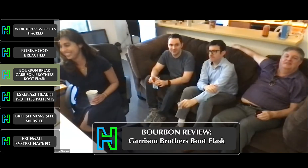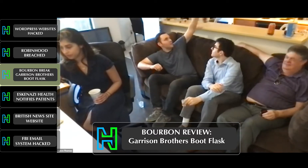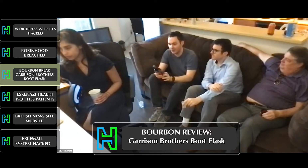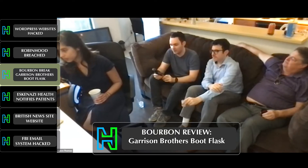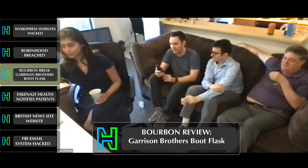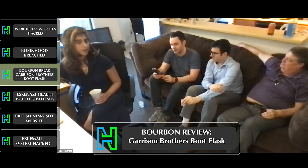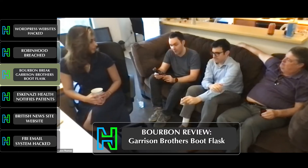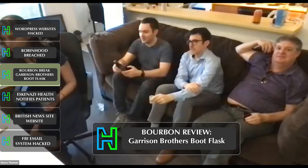Let's start with our bourbon break. Today we have a very nice bottle of Garrison Brothers — right here. Garrison Brothers is typically out of our budget, so we got the boot flask, which is a fun little way to stretch your budget to a nice bottle when you're only buying half a bottle. Divya, tell us more about Garrison Brothers.